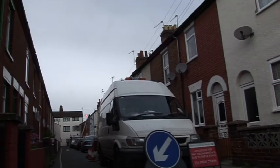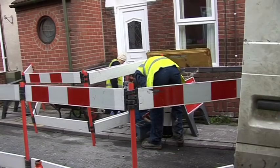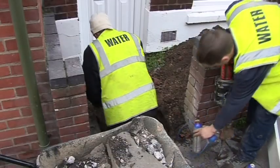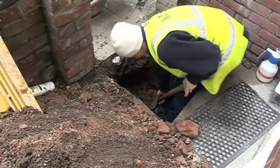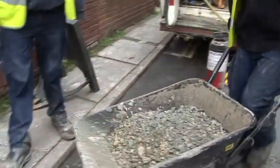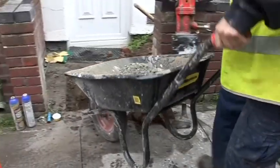Many customers find that they save money when they have a water meter fitted. More often than not the job is done without the customer having the opportunity to see how much hard work goes on underground to make it happen. The water company is always looking at innovative ways to be more efficient and minimise the inconvenience to the customer.